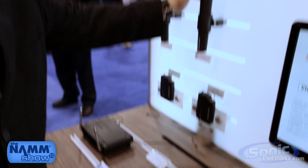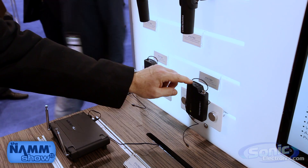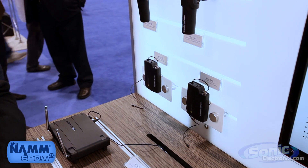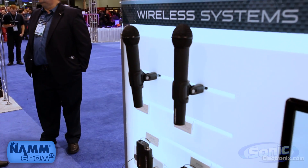This comes with a dynamic handheld, or you can buy the body pack system. The body pack system is available in a lavalier, a head worn, or a guitar system. Again, this is the System 9 by Audio Technica — it is a frequency agile VHF wireless.